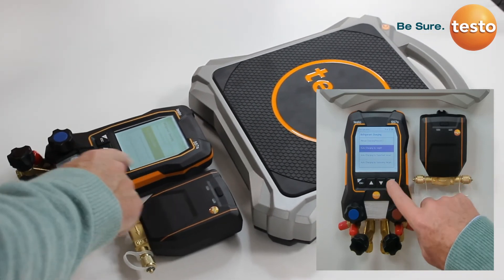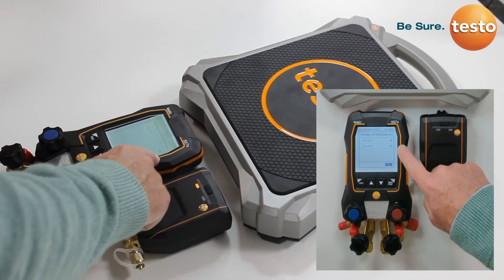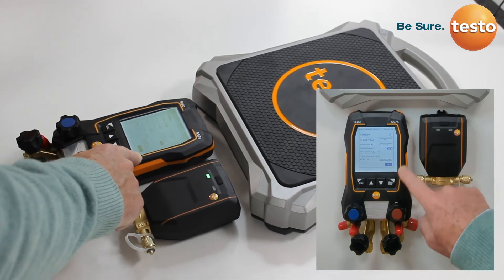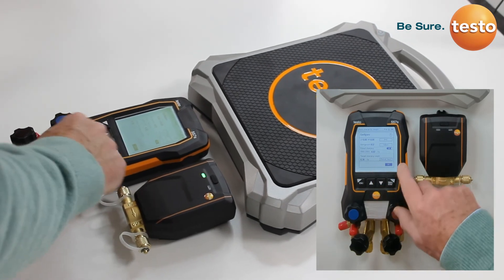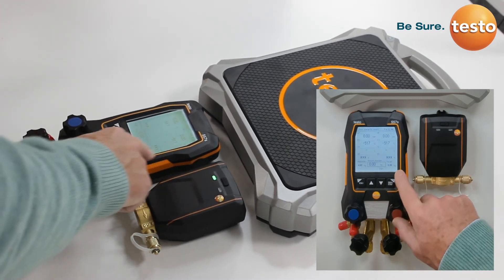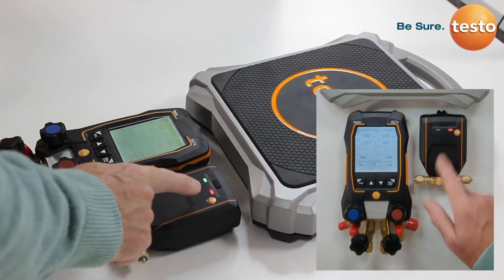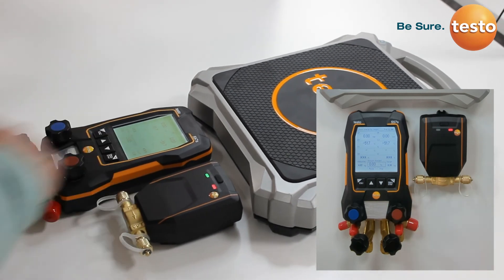We will select charging by weight. We then switch the valve on, and the manifold is now connected to both the scales and the valve via Bluetooth. A configuration screen opens that allows us to select the type of refrigerant, and more importantly the target charging weight — in this case we have entered 0.3 kilos. Selecting that takes us to the screen ready to start auto charging. The valve is currently shut and waiting to be operated. Pushing the start command activates the valve, and the manifold will now automatically control the valve to achieve that target filling weight.